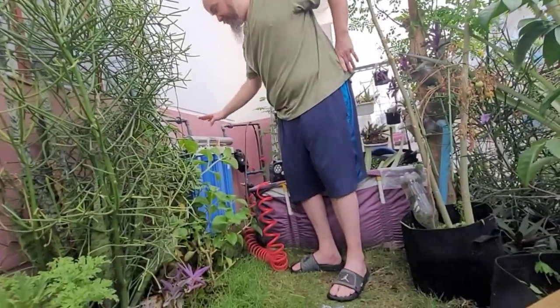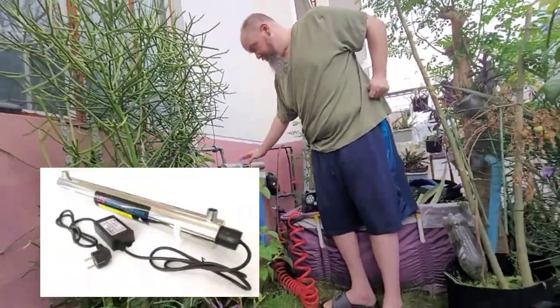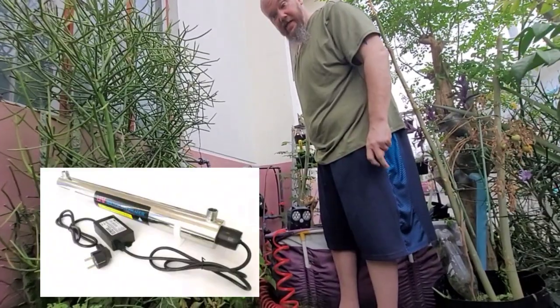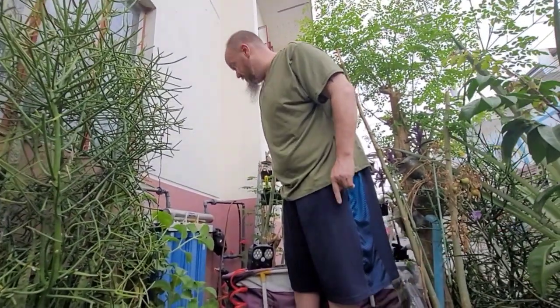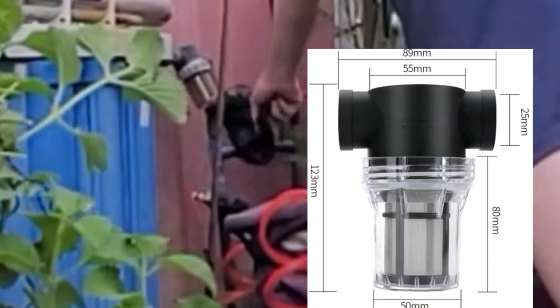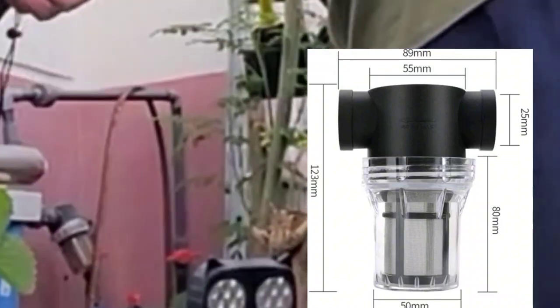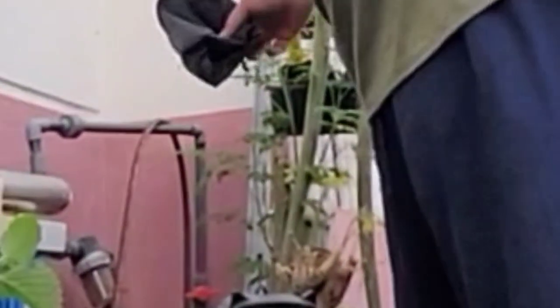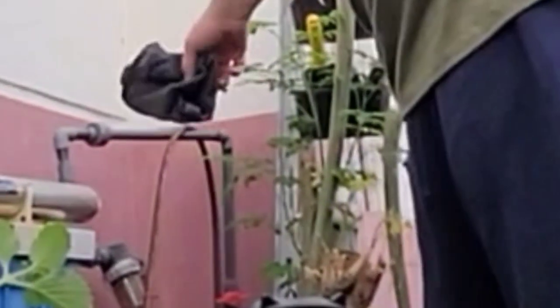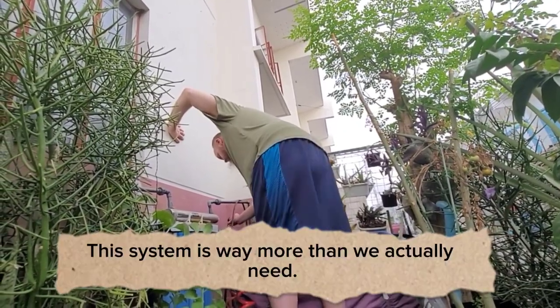I also recommend getting a UV light - that's what this here is, so it kills the bacteria and stuff like that in the water after it goes through the system. This is my little inspection port - it catches all the bigger stuff. But if you leave it off - I made this mistake - it'll grow a bunch of algae, and we don't want the algae, so we keep it covered.